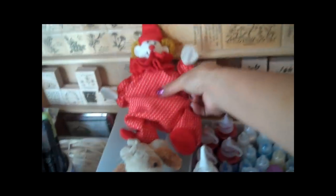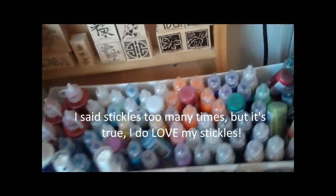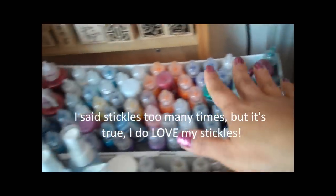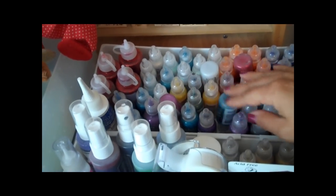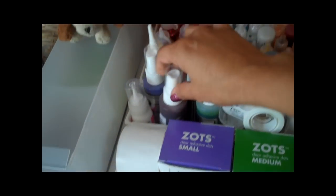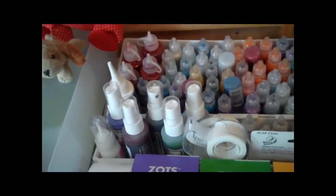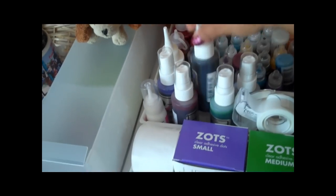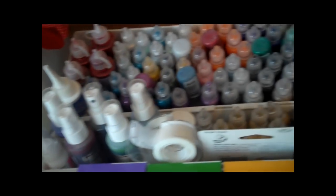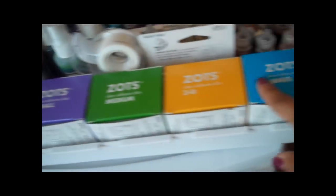These are stuff my kids have given me so I have to keep it in here — they're cute. And right here, stickles, stickles, stickles — I love my stickles. As you can see I have a few colors. And right here are just my little Maya Mist sprays, because I use them a lot with chipboard letters sometimes. If they're just the plain ones I can spray them with this to give them some color. More stickles. And then here are all of my glue dots — of course they're in order right here.